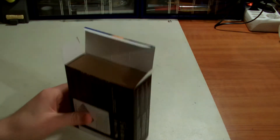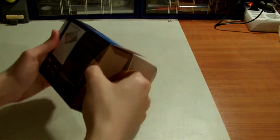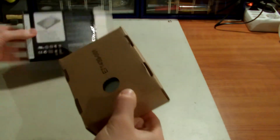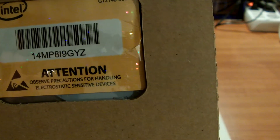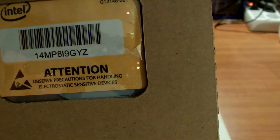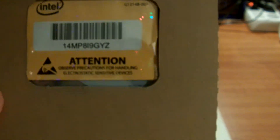I don't want to damage the box so I'm trying to gently open this. The box looks empty — oh, attention. There's a notice: 'Observe precautions for handling electronic sensitive devices.' I think they're referring to ESD, but I don't know if any IC chips are exposed, so I don't think it's a big deal.